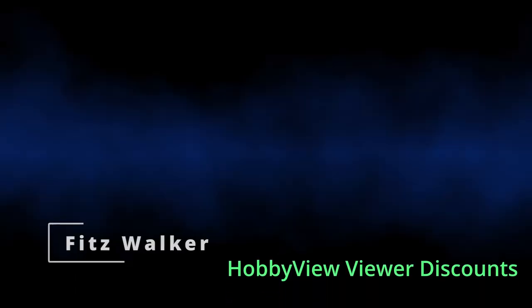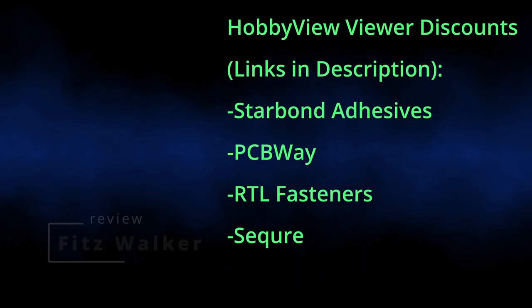Thanks for watching. Please take a look at the video description below for special hobby view sales and discounts. Your purchases help support this channel. Happy modeling!